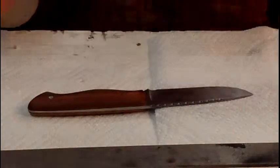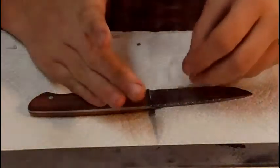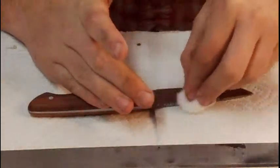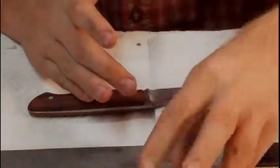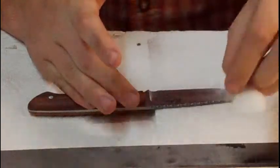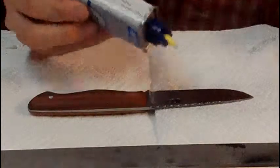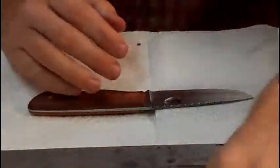I'm going to get some water to get the etching solution off, then dry it quickly and put some oil so our blade doesn't rust.